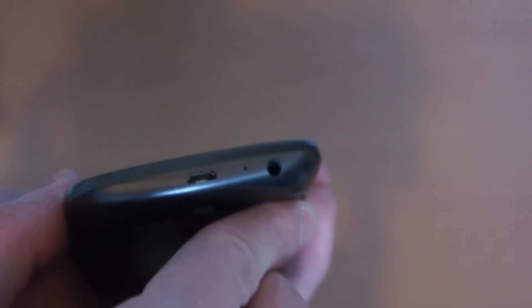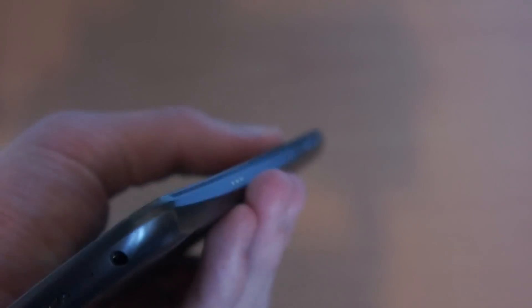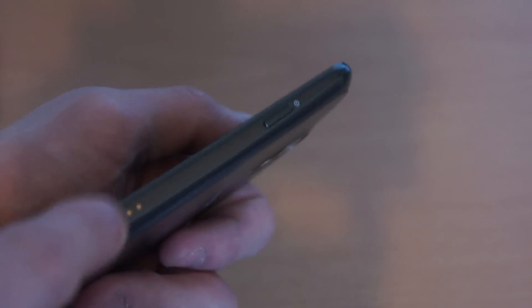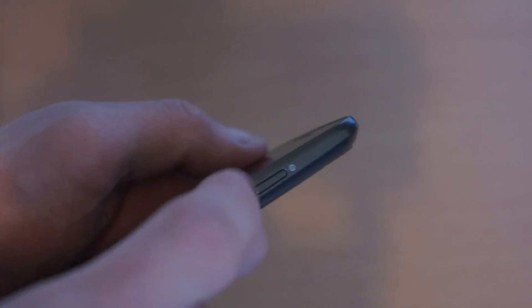Let's go over the phone itself. On the left hand side we have the volume rockers. On the bottom we have the micro USB charging port, microphone port, and 3.5mm headphone jack. On the right hand side, I'm not entirely sure what it is — so if anyone can find out and leave it in the comments section below, that would be handy, because I've looked online and can't find anything on it. We also have the power on/off unlock key.